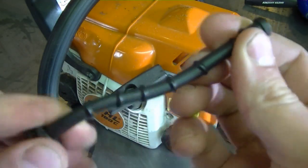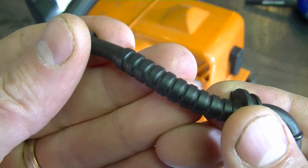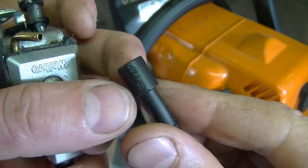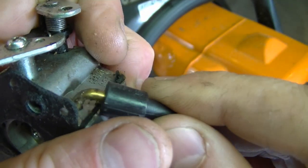I'll check the rest of the hose here, and the rest seems good. So really it's just this part here, and you can't see the cracks until you pull on it. Another problem that can happen is that the ends of the fuel line are going to be loose on the carburetor connector sometimes.